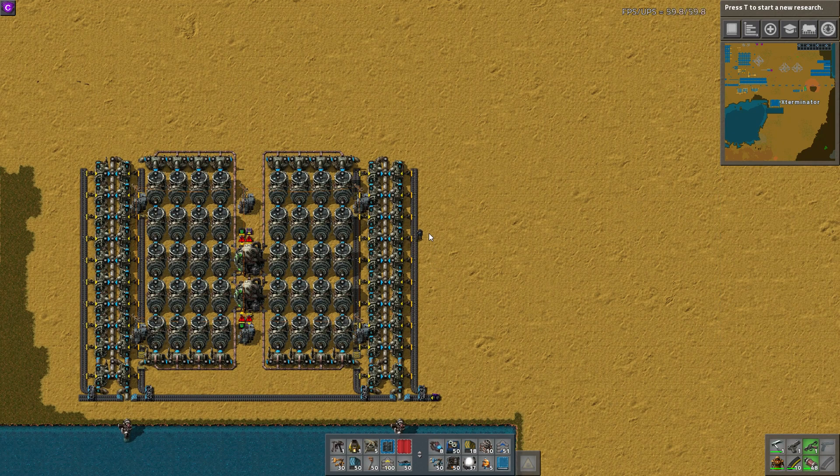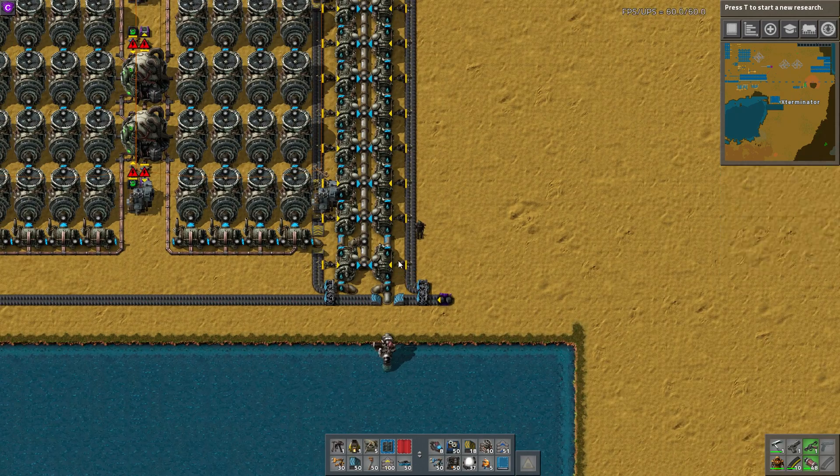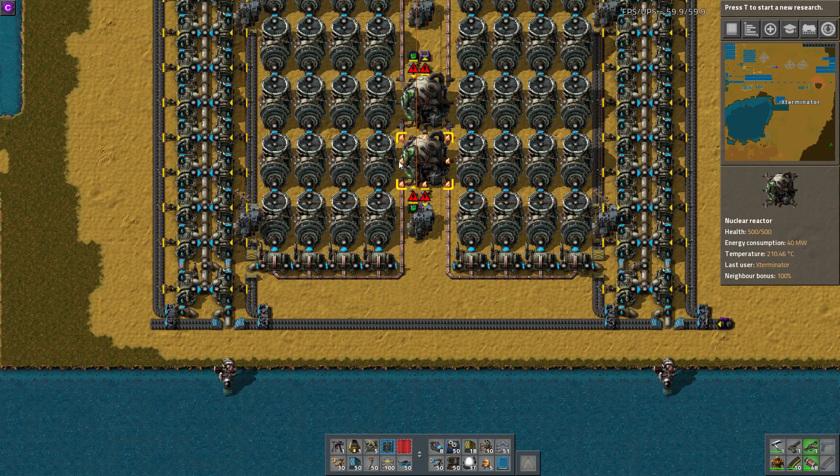What we're going to go over today is a very interesting nuclear setup that Zuri came up with, which I quite like. I've seen several people attempt this method, and I wasn't quite sure if it would work, but after looking at Zuri's design up close, I think this is a very viable method.